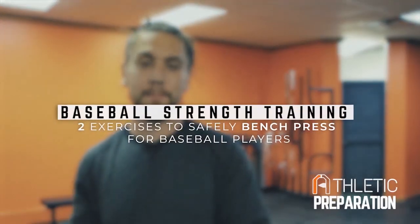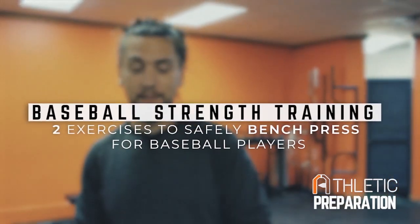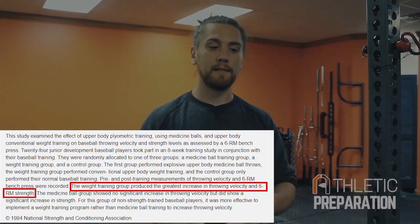Let's talk about how you can safely start to bench press for baseball, so that way you keep your shoulder healthy, improve your throwing velocity, and just get some strength in the weight room. Bench press has been correlated with better throwing velocities, especially if you're a youth and developmental athlete.